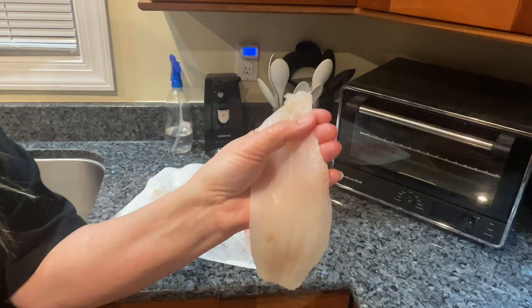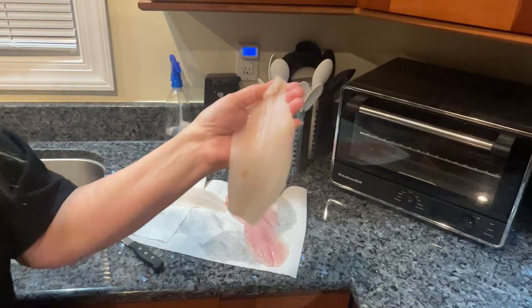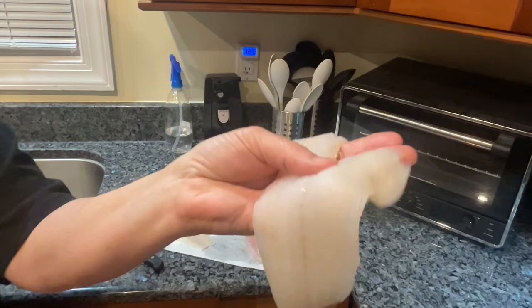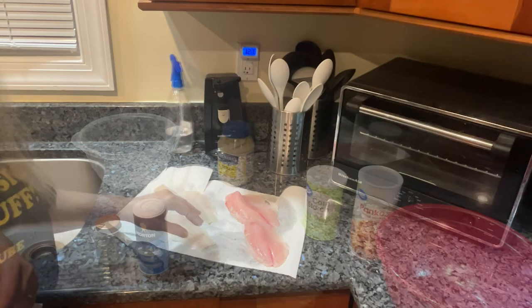On any fish, even catfish, the rib area and the top of the back near the tail is where you might feel some bones. I didn't feel any in the flounder, but in the tilapia I felt some right in here — I cut them out. You just want to feel for them because you don't want to eat those or have to spit them out later. Stay tuned, we're going to bread it.